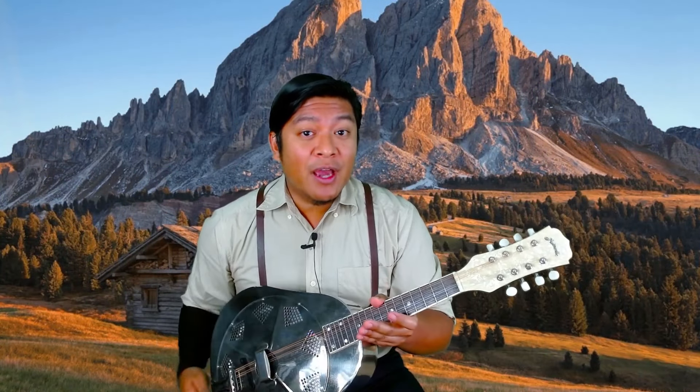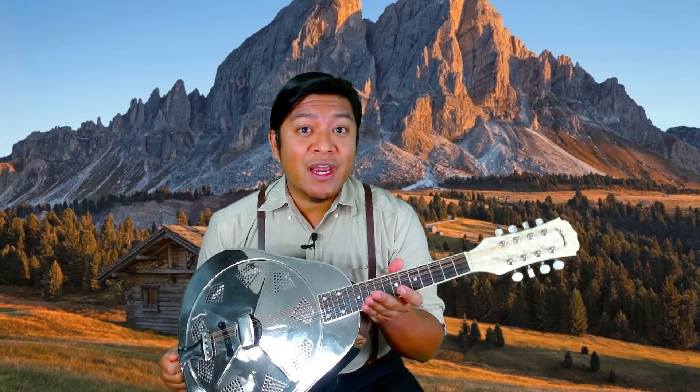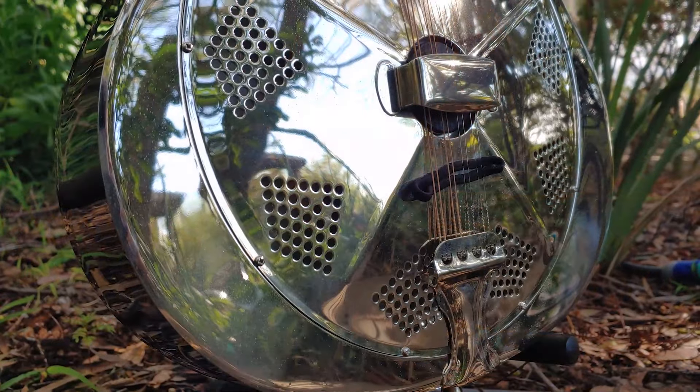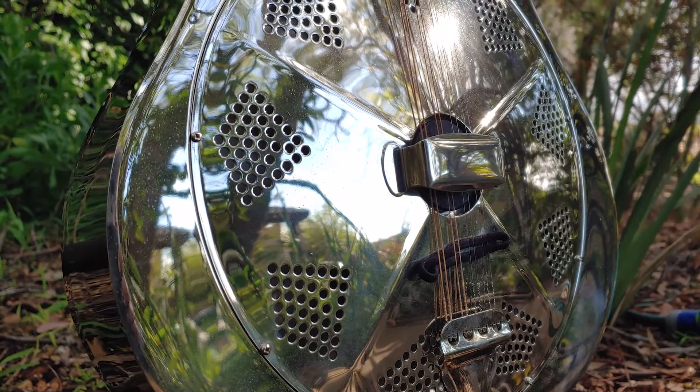Mandolin instruments apply downward force with the strings, which results in less sustain and a stronger attack. The resonator mandolin has even less sustain due to the resonator cone being the only resonating surface.